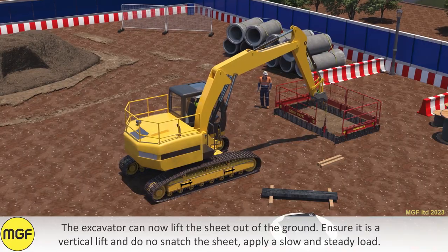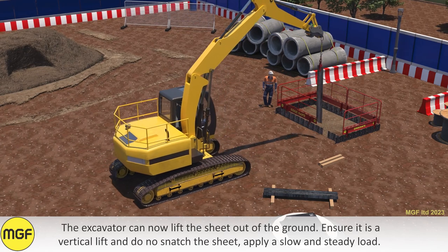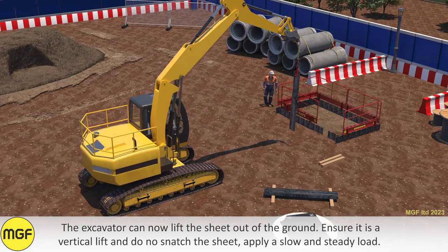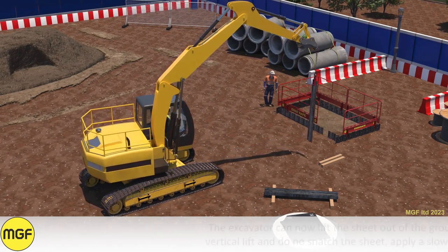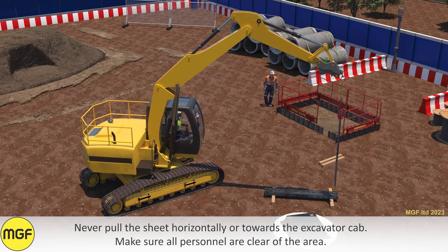The excavator can now lift the sheet out of the ground. Ensure it is a vertical lift and do not snatch the sheet. Apply a slow and steady load. Never pull the sheet horizontally or towards the excavator cab.